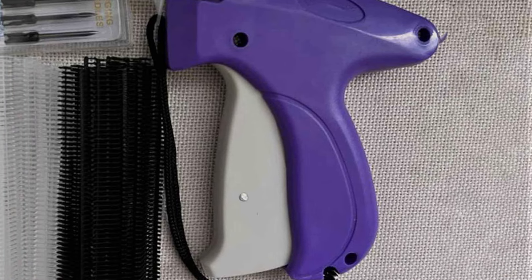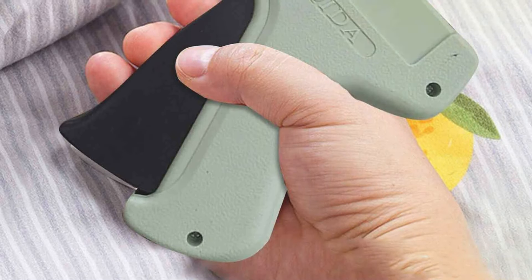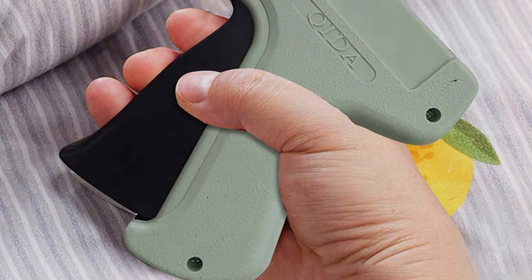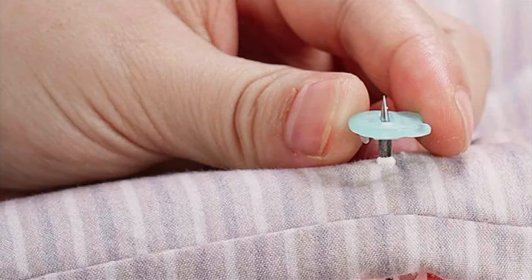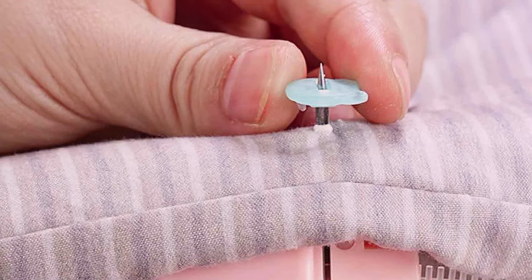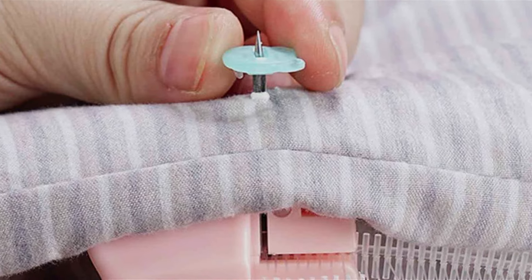Featuring a compact and ergonomic design, the Stichy Micro Stitch Gun fits comfortably in your hand, providing optimal control and maneuverability for intricate stitching tasks. Its lightweight construction makes it ideal for both professional tailors and DIY enthusiasts alike, ensuring ease of use for all skill levels. Equipped with advanced stitching technology, the sewing machine delivers impeccable results with every stitch.